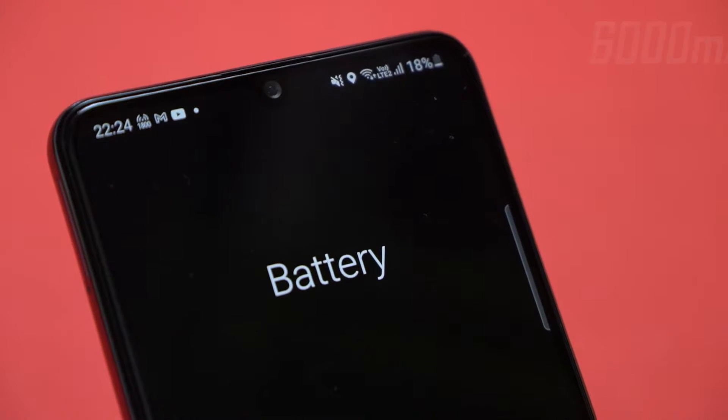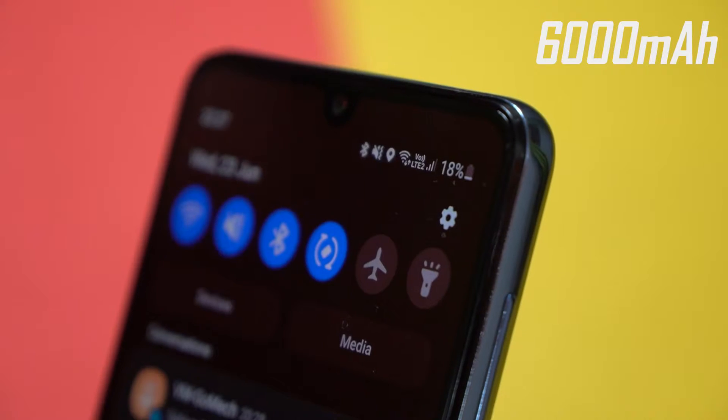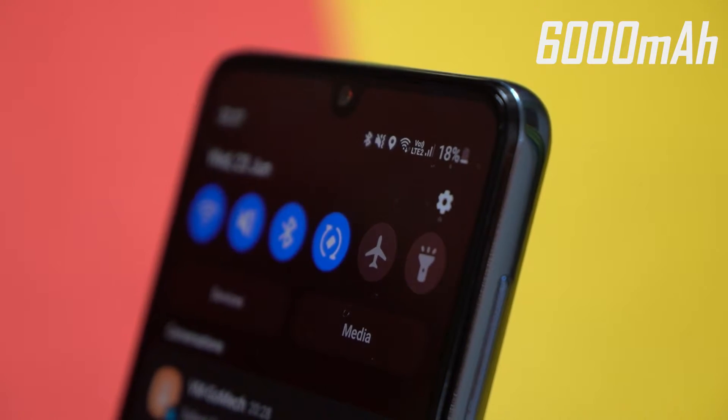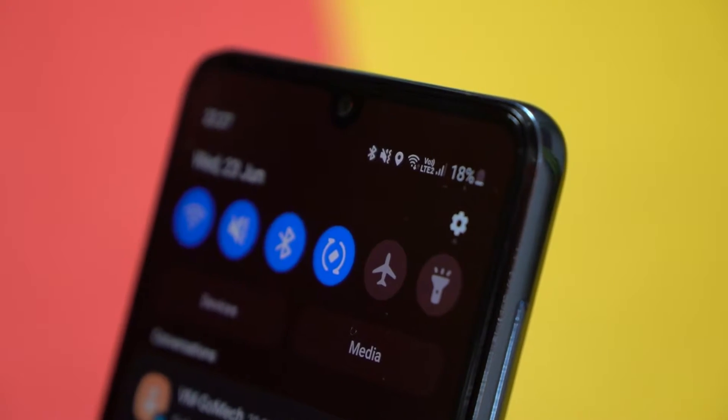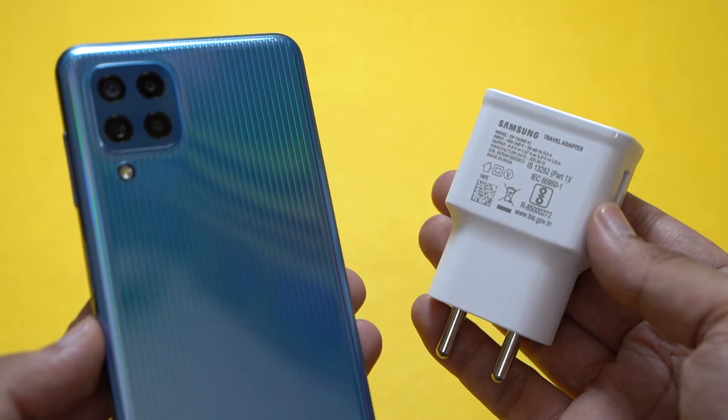In terms of endurance, a massive 6,000mAh battery is provided under the hood and this phone is a battery champ — no doubt. It easily lasts 2 days, although charging times should be improved. It takes about 2.5 hours for a full charge. For those who charge overnight it's not a big deal, but it can definitely be an issue for those who want quick top-ups in dire situations.